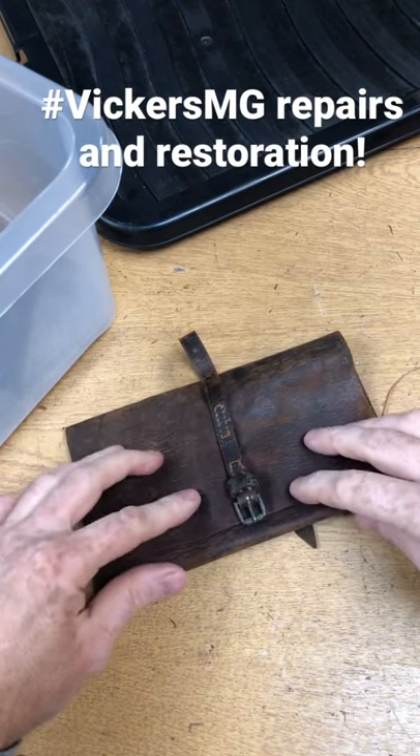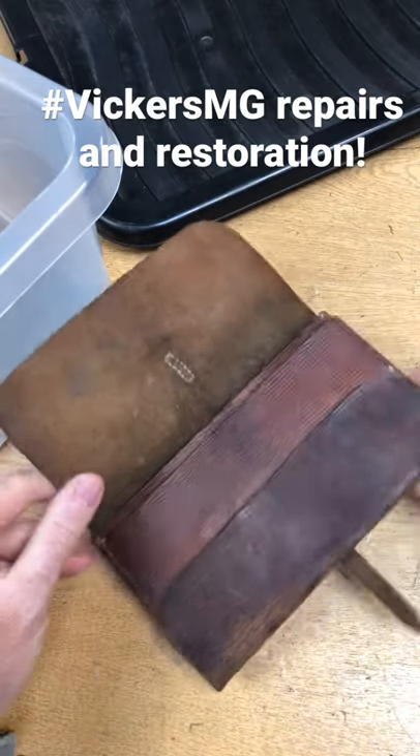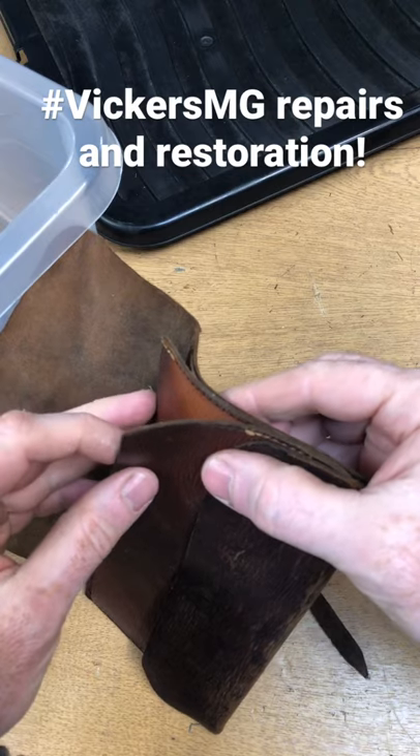Hi, welcome to a little short video from the Vickers MG Collection Research Association. Just wanted to share this with you because we need to do a little bit of work — you can see it's come away and split here.